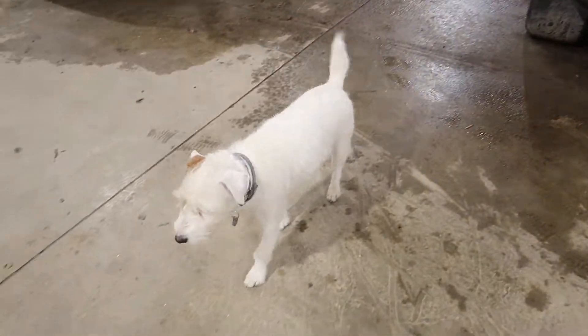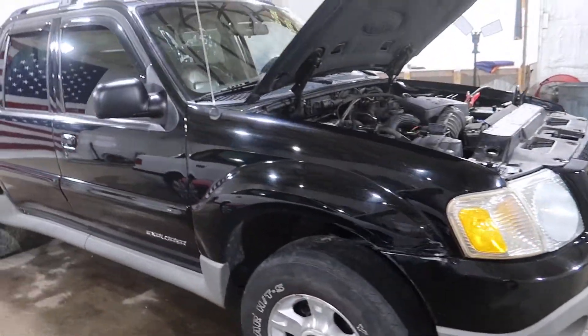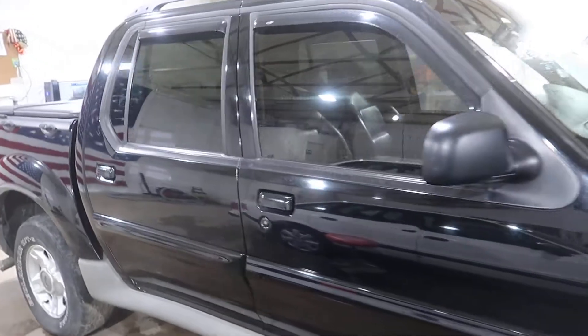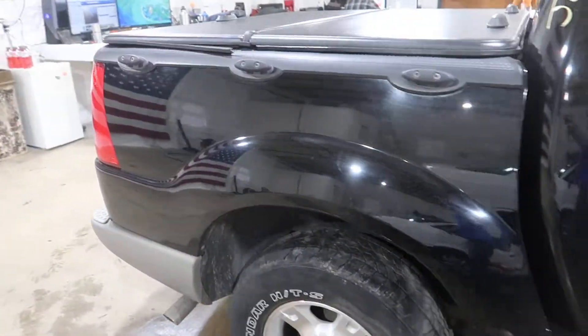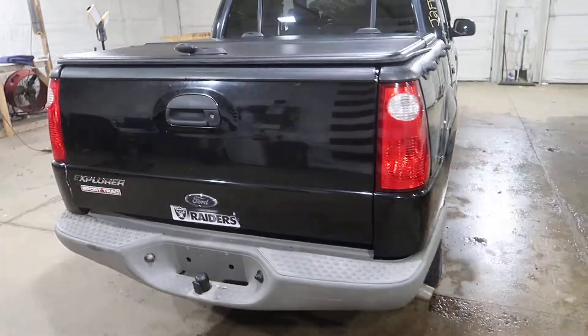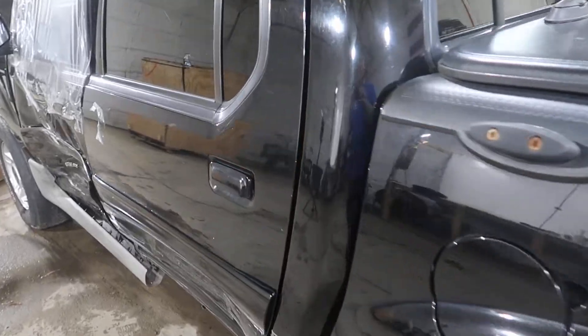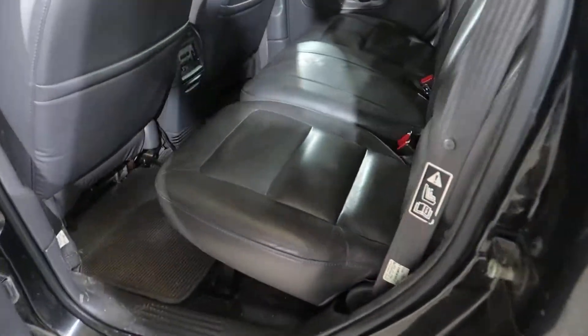Mr. Ivan likes it, don't you buddy? He's out mouse hunting today. Got a decent front bumper on this, pair of right doors, right bedside, has a bed extender inside there, pair of taillights. This has a gray leather interior. It's in pretty decent shape for the year.